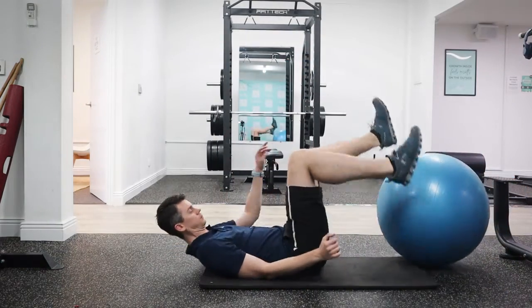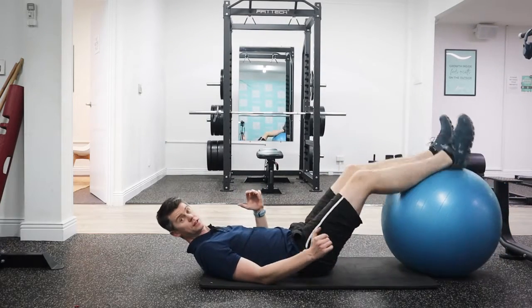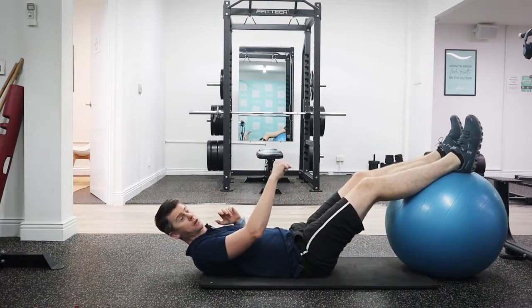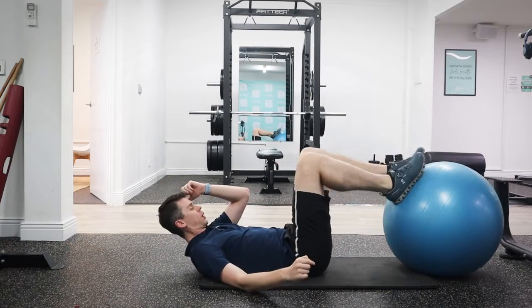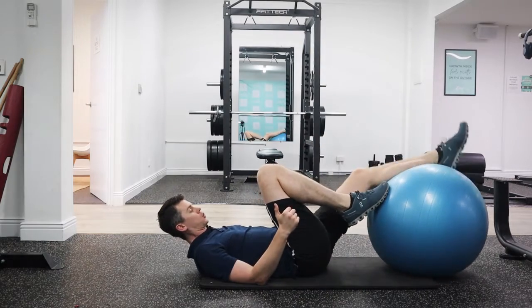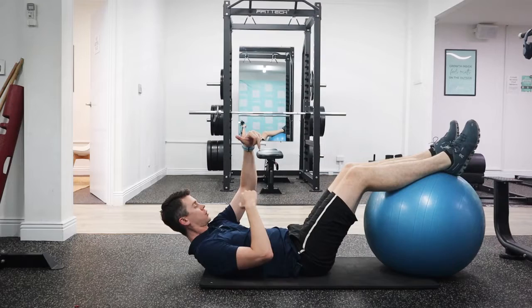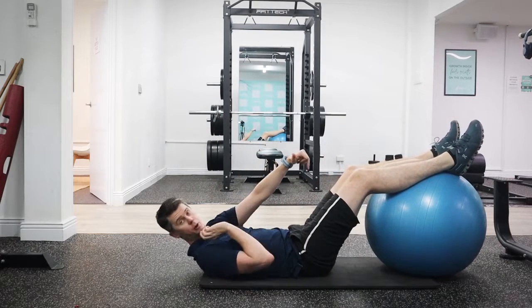So you're going to get your feet right through the middle of the ball. You see a lot of people put their feet on the side when they do it, but the problem with that is when you extend your feet are going to slip off. So you want to be right on the top of the ball — imagine the ball is Earth, and you want to be right on the polar cap.